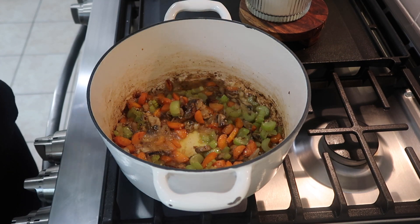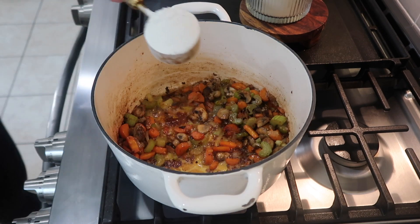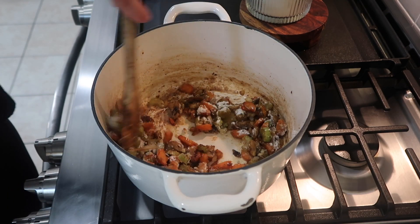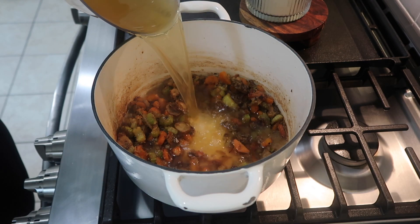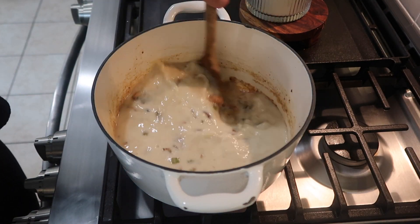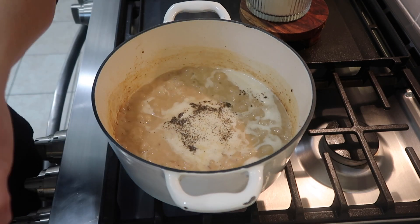As the veggies cooked, I prepped my chicken. I find it really easy to just purchase a rotisserie chicken from the grocery store and shred it up. If you don't want to do that, you could cook two to three large chicken breasts and shred them with two forks. Once the veggies were cooked down, I added in about two tablespoons of minced garlic, two tablespoons of cooking wine, and scraped the bottom of the pot to get all the little brown bits. I let the cooking wine cook down for just a minute or two.